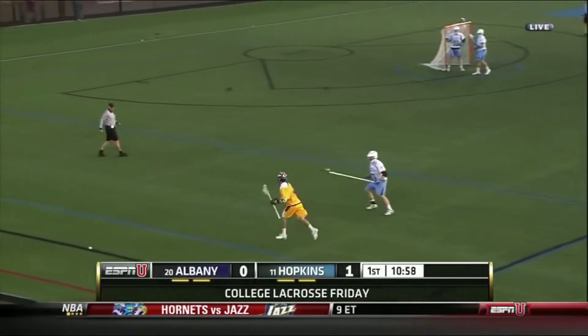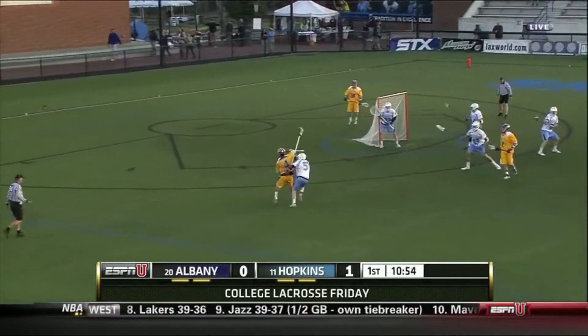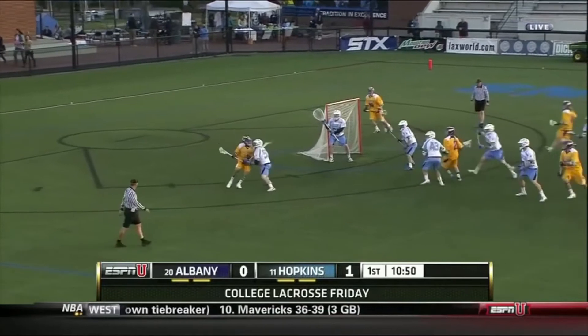Alright, today I'm going to be talking about Tucker Durkin. Here's the first clip. I really like this clip because Tucker Durkin's footwork is amazing to watch. He approaches with a good angle and is constantly moving his feet.